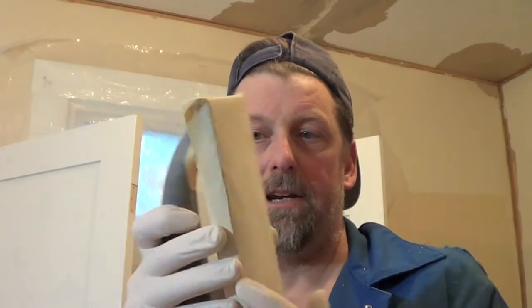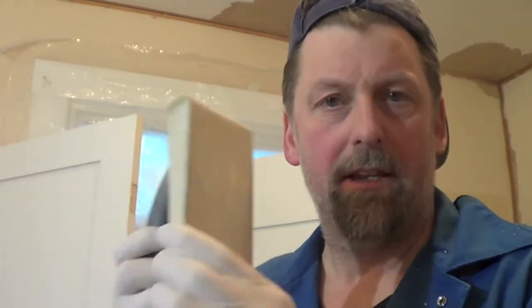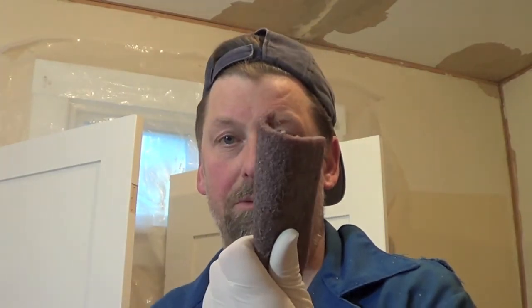Gloves — you don't want to get body oil on the product. A pad sander for a flat surface. Fine sandpaper, 180 or 220 — you're not trying to grind something down, you're just trying to take the high spots off. The third thing I use is good old Scotch-Brite, available at an automotive store that sells auto body products. You can tear them into sections or cut them with scissors.